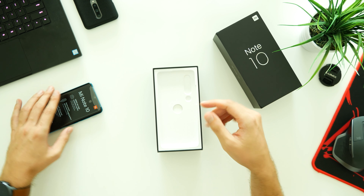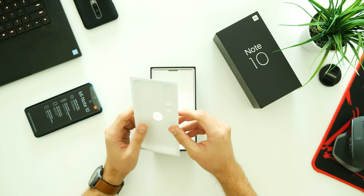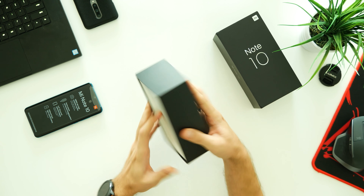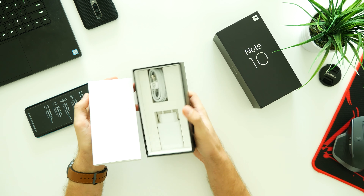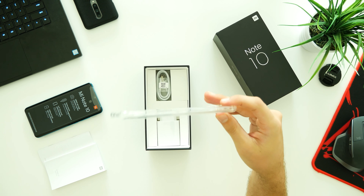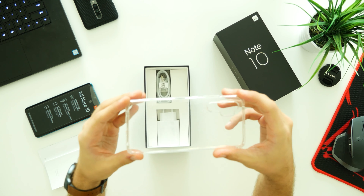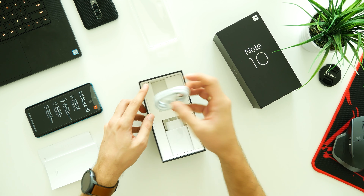The Xiaomi Mi Note 10 comes in a nice-looking black box with a reflective logo and cutouts. There are different storage and color options available, but in my case I'll be unboxing the Aurora Green model with 6 gigs of RAM and 128 gigs of internal storage. As we open the box, the first thing we find is the phone itself — let's leave that for a bit later and see what else comes inside.